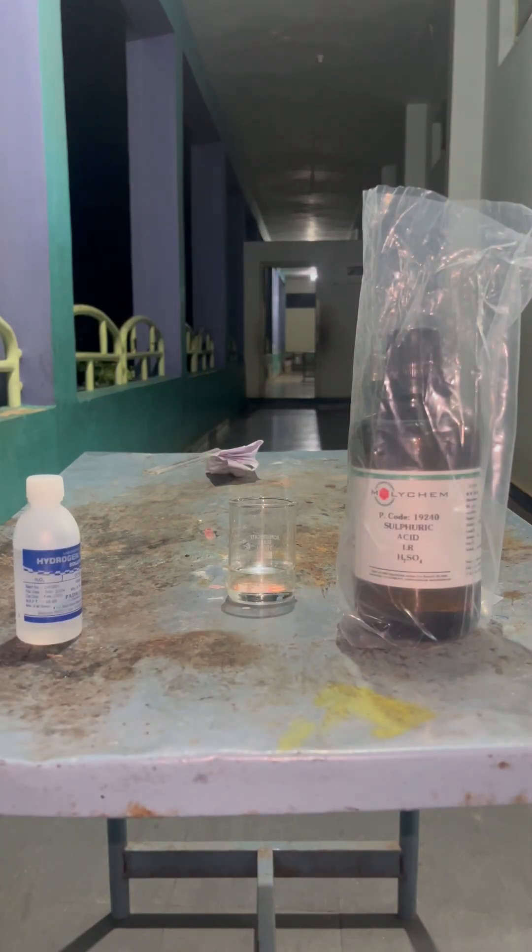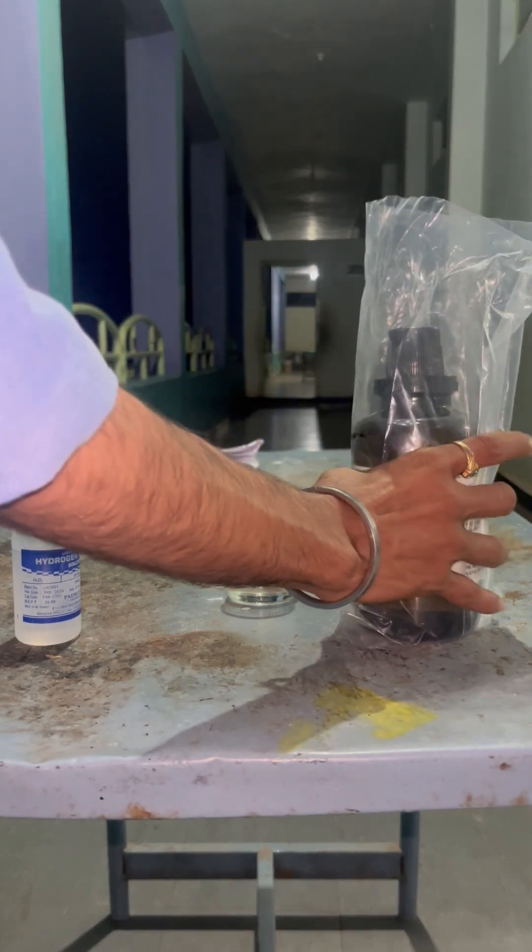Today we are preparing a piranha solution using concentrated sulfuric acid and hydrogen peroxide in a 3:1 ratio. While preparing, we have to use proper personal protective equipment. We have to allow the mixture to cool and stabilize before performing the experiment. Very importantly, we should not prepare a large amount and store it in a bottle — we have to prepare only a very small amount.